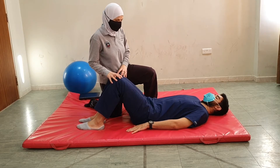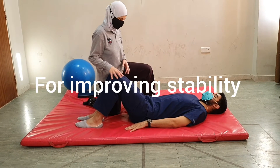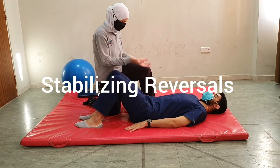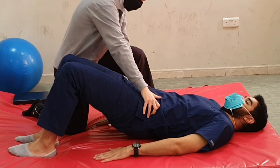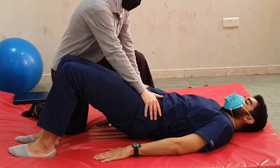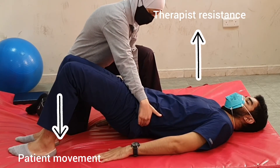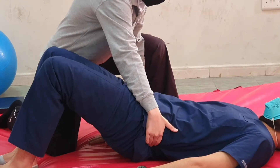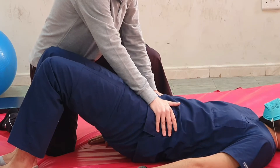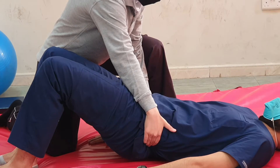From the bridging position, we will do techniques to improve the control of the pelvis and improve the hold of that position. We will start with stabilizing reversals, so lift your pelvis up. I will provide resistance in the downward direction — don't let me move you down. Keep breathing. Now let's switch direction — don't let me move you up. Good job. Keep breathing. Now switch again — don't let me move you down. Good job.